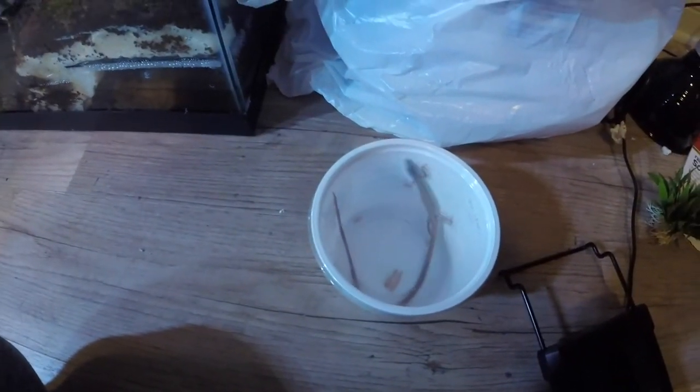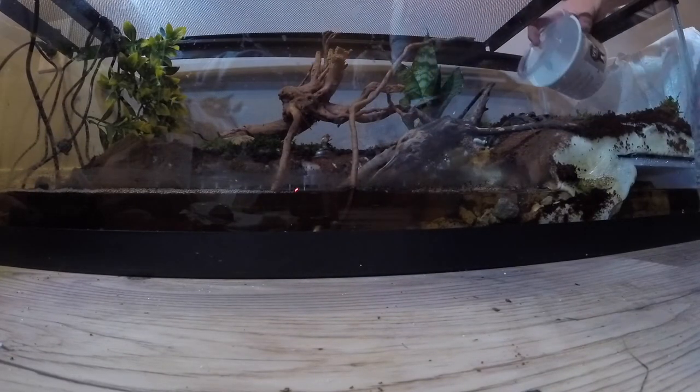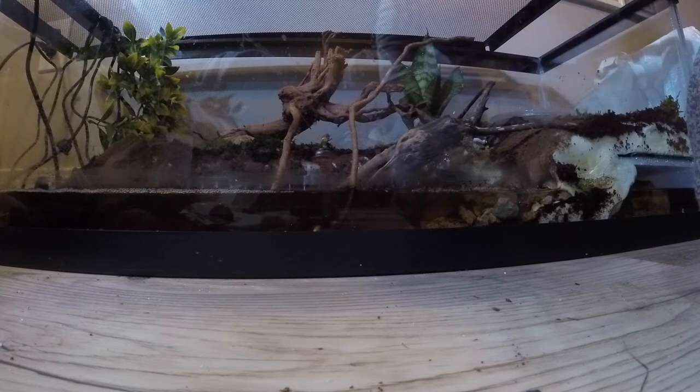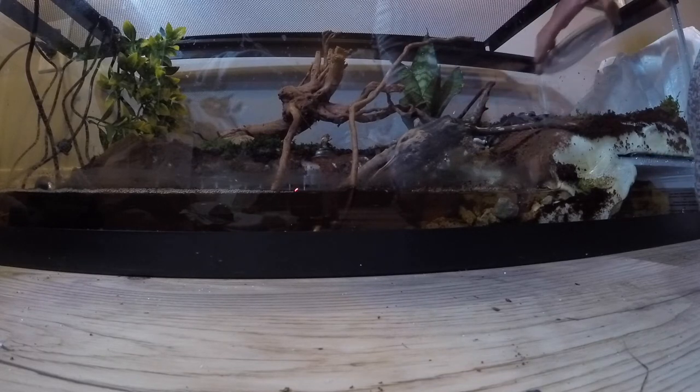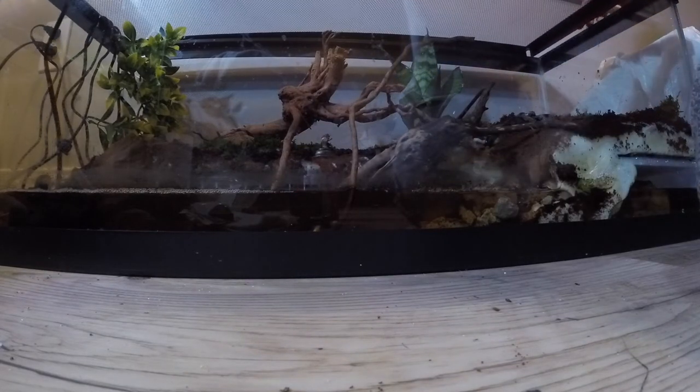Alright guys, got the lizards. Got the final touches on the tank done, and now we're ready to put them in. Should be an interesting endeavor — stay tuned. We're gonna start with the long-tail lizard. They're fast little guys so I've got to be really careful they don't get out. Okay, that went pretty smoothly — they're so cool guys. Long-tail lizard is in!